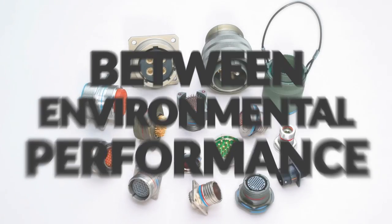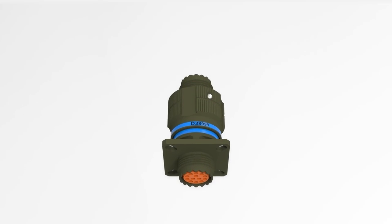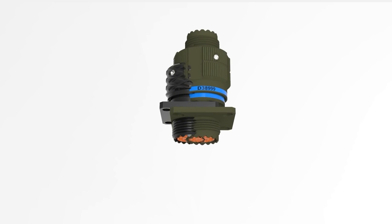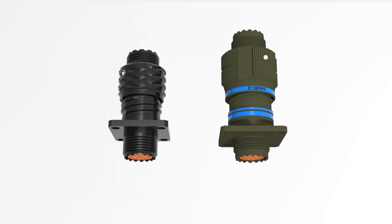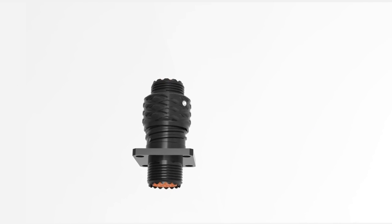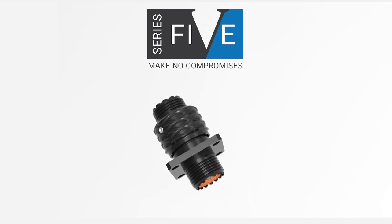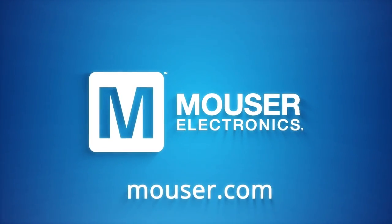For too long, aerospace engineers have had to compromise on their connectors - to choose between size and strength, between signal density and operating voltage, between environmental performance and ergonomics. But a lot has changed since 1964 when the D38999 spec was first published, and we at Amphenol think it's about time for connectors to change too. So we redesigned the classic circular from the ground up to meet the rigorous demands of the 21st century - to be smaller, stronger, and more capable, just like the platforms they're designed to connect. Because it's time to stop making compromises - it's time for Series 5.